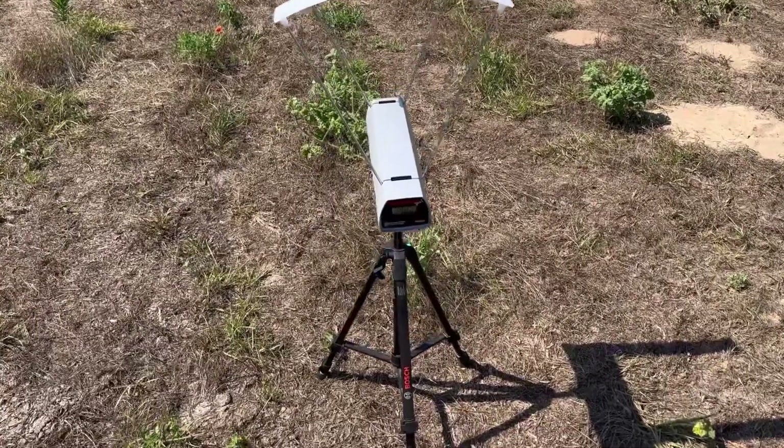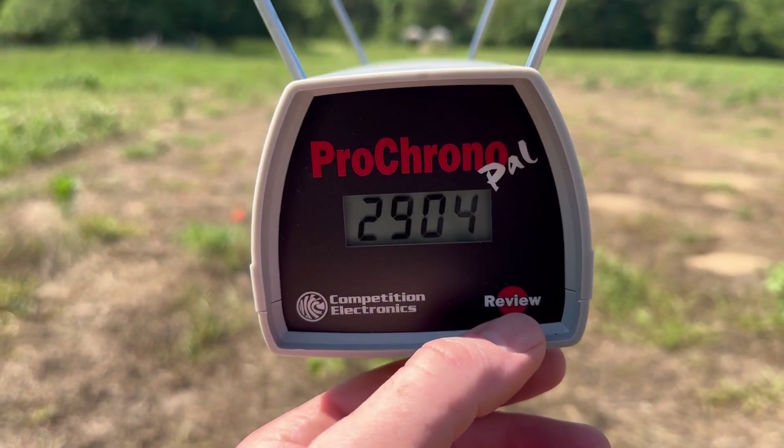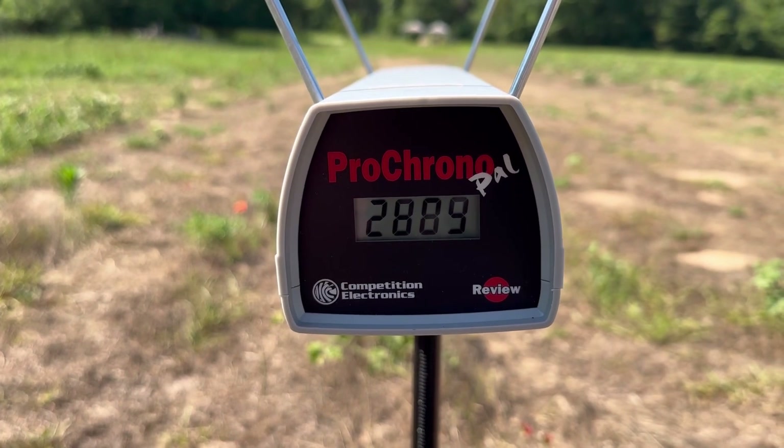Let's take a look at the velocities for that Federal Fusion 130 grain out of the 270 Winchester. Our high was 2904 fps, our low was 2867 fps, and our average was 2889 fps.